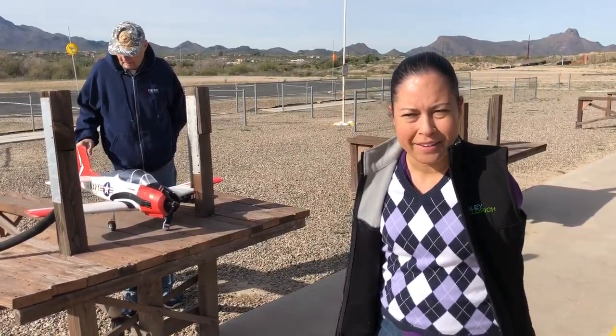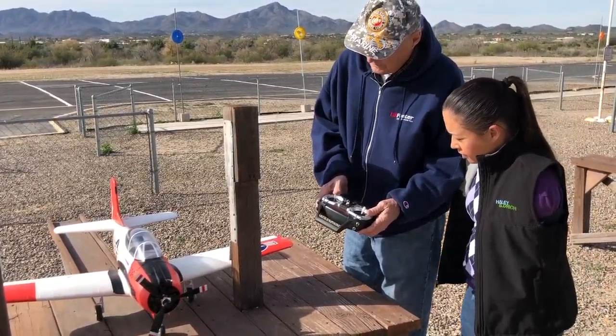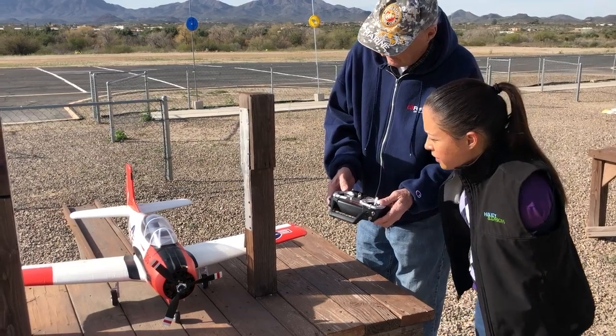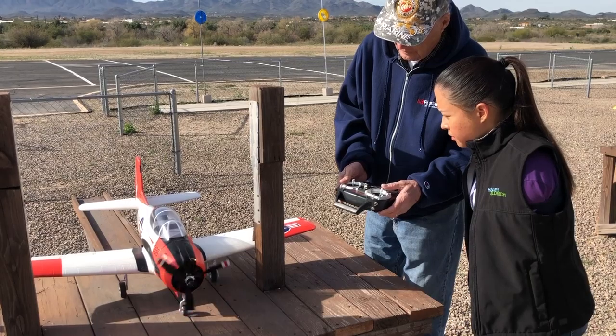This is a T-28. It's a scale model of a kind of a World War II plane, but they still use it for training. And this is the kind of radio we use. You can see these controls — it works the ailerons, right and left, and elevator, up and down. And we can throttle it in here.